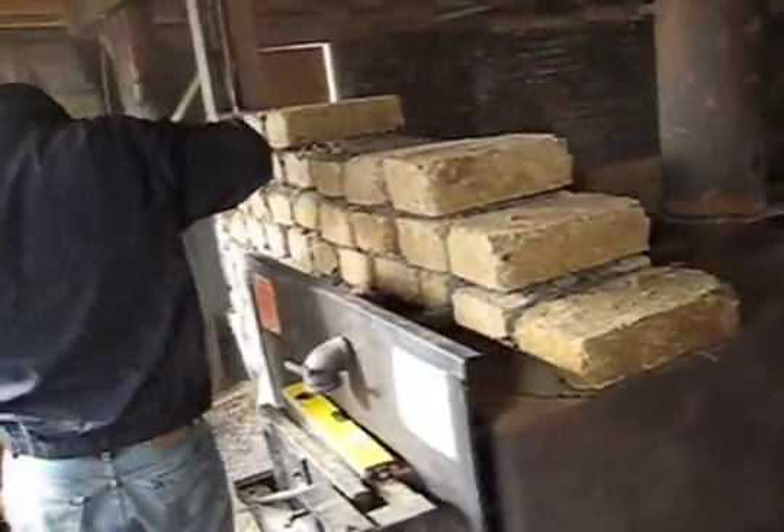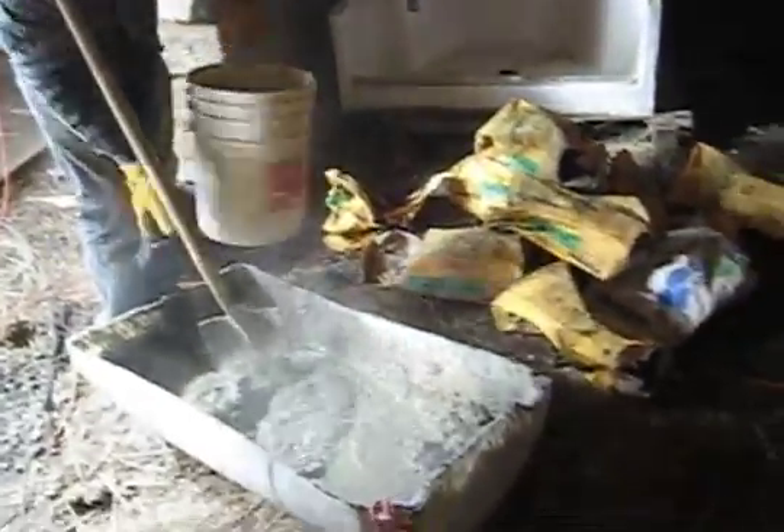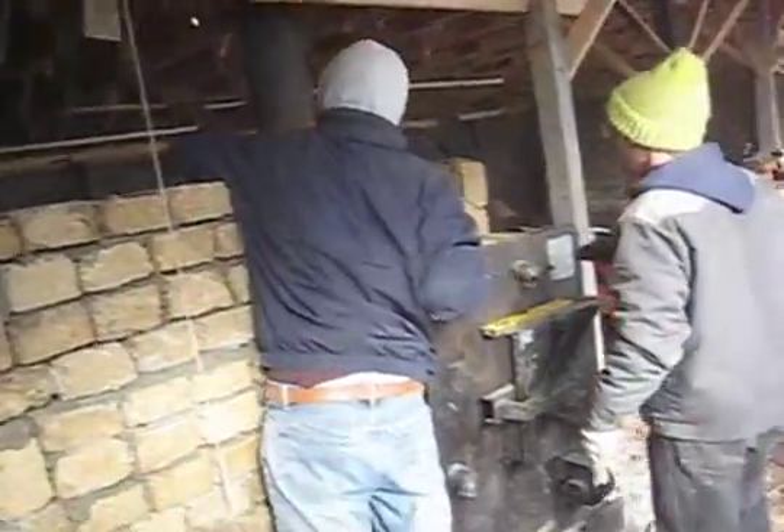Now there's a water pressure tank in the new room, a shower space to be framed up, plus the stove system. That's a story in itself.